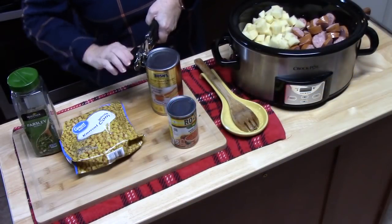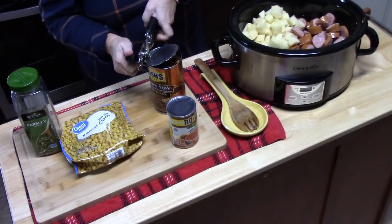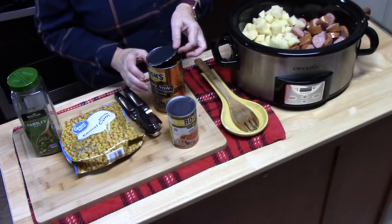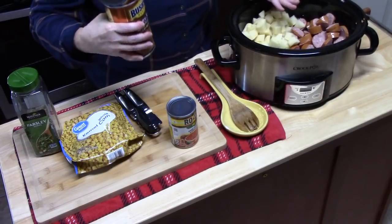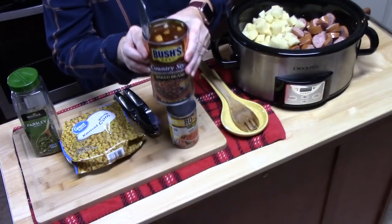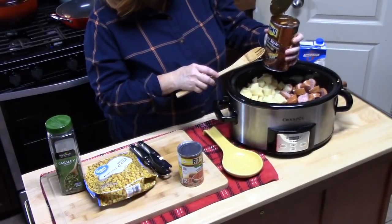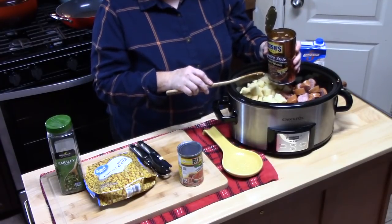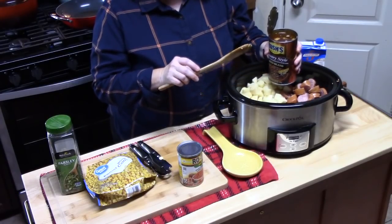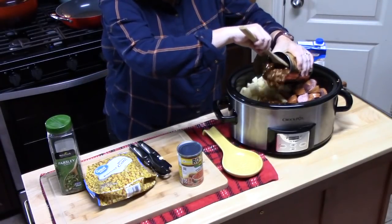Now we're going to add some good stuff. I've got some baked beans — now if you want to use black beans, red beans, or kidney beans, that's fine, but this is a cowboy stew so I'm doing baked beans. This is a 28-ounce can and I think I'm going to put about half of them in. This is country style, flavored with bacon and extra brown sugar, so that's going to be really good. If you don't have beans with bacon in there, you can certainly fry up some bacon and put it into your stew to give it that smoky bacon flavor.